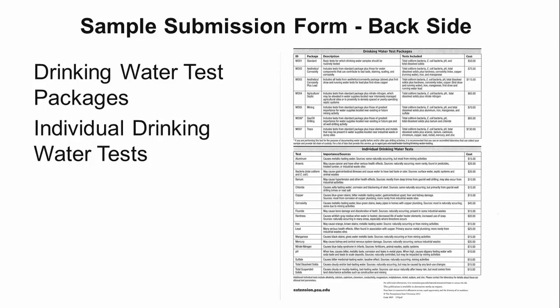The second section shows the individual tests that you can have done on your water sample. Perhaps you don't want all of the tests in the standard package and only want the total dissolved solids test run. You can also add an individual water test to any of the water packages. This is a listing of the individual tests the water lab is prepared to do. Keep in mind that not all water testing labs are set up to run all possible water tests. You need to check with the lab to see if they can do the tests you want if they are not listed on the submission form.